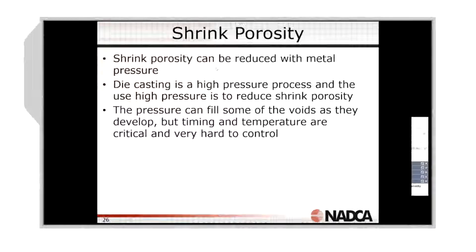Shrink porosity can also be reduced by metal pressure. With the high pressure die casting process, we use intensification in all of these processes — whether it's called hold time in zinc, or intensification in aluminum and magnesium. We're using those high pressure features to fill those voids.